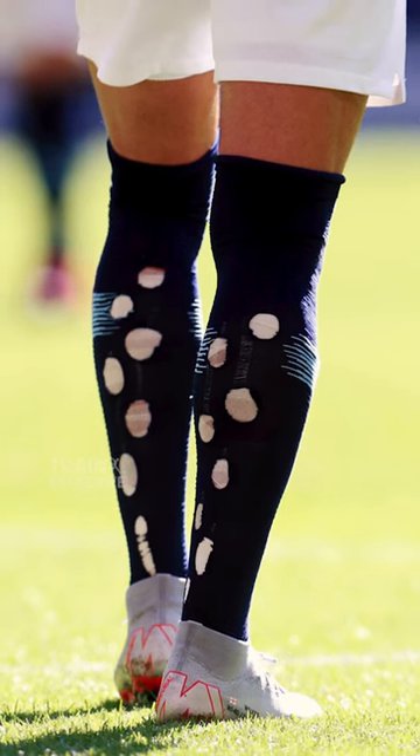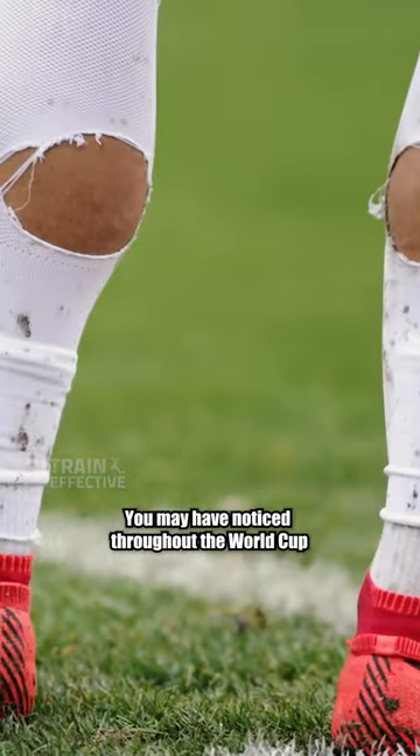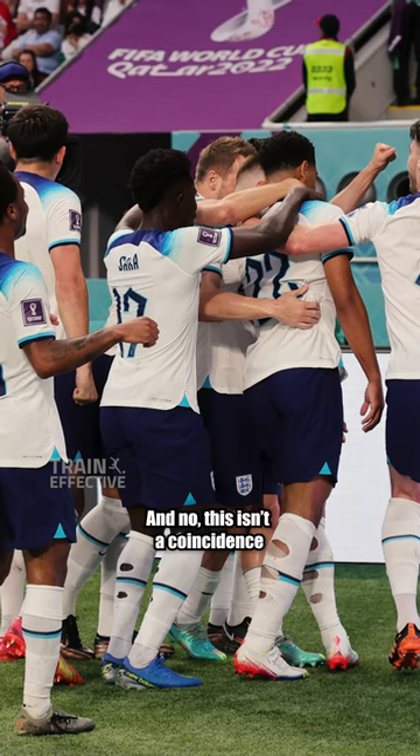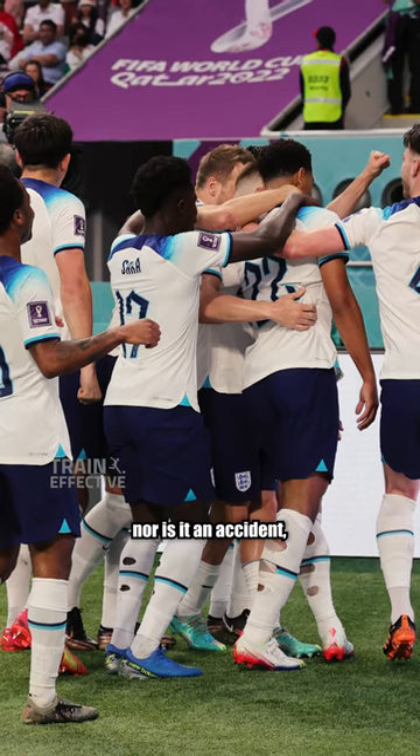Why do footballers cut holes in their socks? You may have noticed throughout the World Cup that many players have holes in the back of their socks. And no, this isn't a coincidence, nor is it an accident.